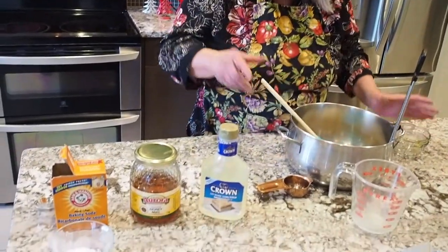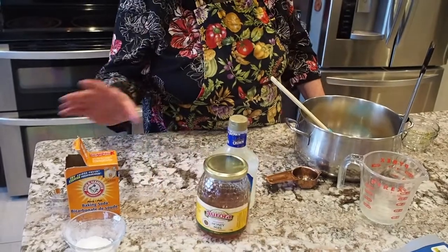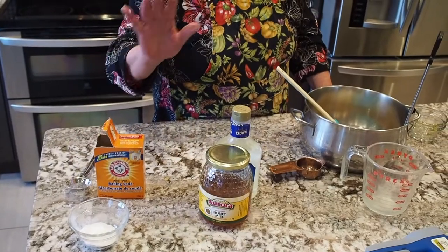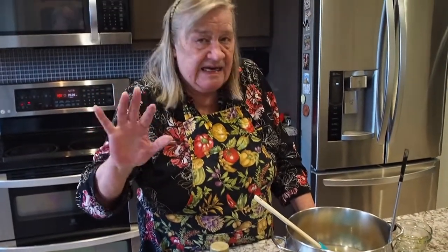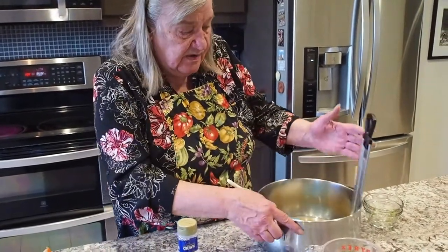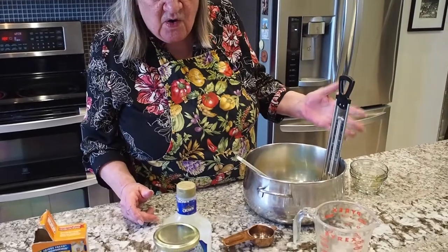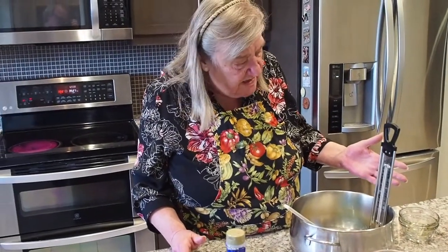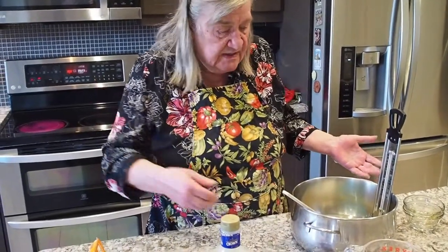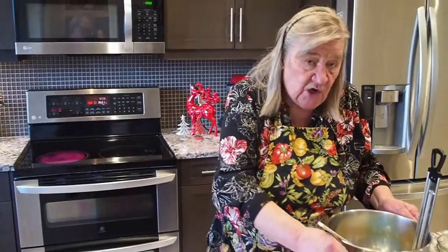Now the only other ingredient we have is baking soda — one tablespoon. I sifted it into this little bowl because it goes in at the very end and it can't have any lumps. Now we're going to stick this on a hot stove. I've got my candy thermometer already in there because this is going to get hot fast, and I want it to reach 300 degrees. So now I'm going to take it over to the stove and melt it all up.